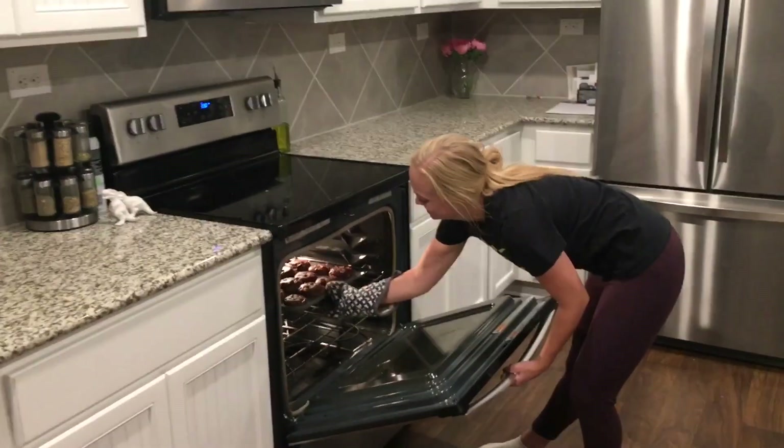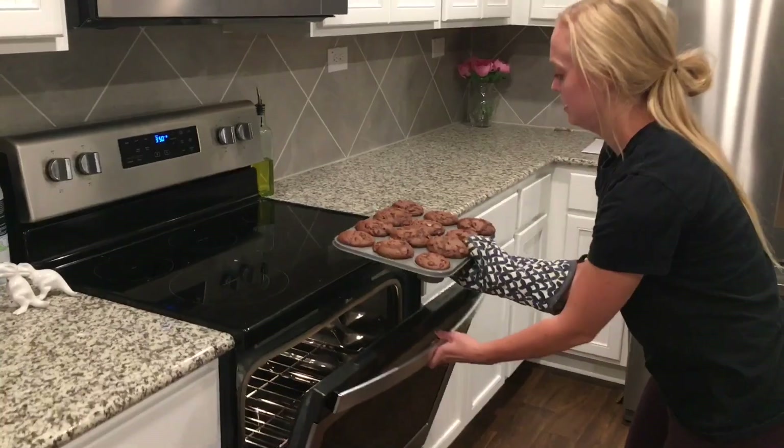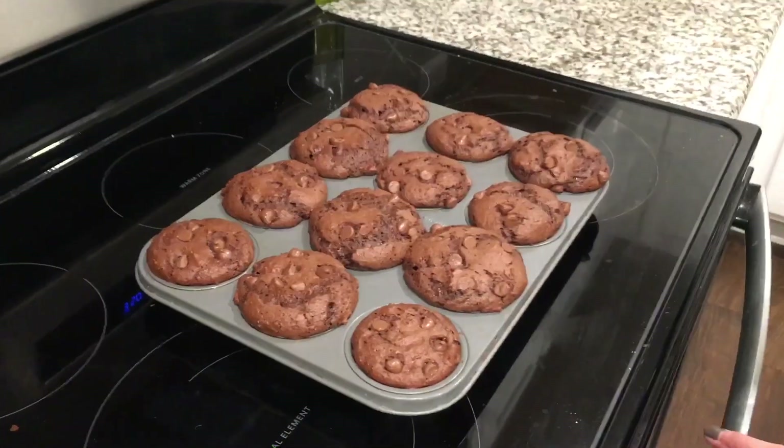Oh my gosh, look at these! They puffed up so much — I'm excited to try these.